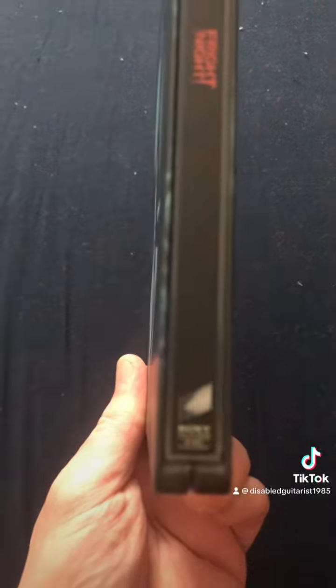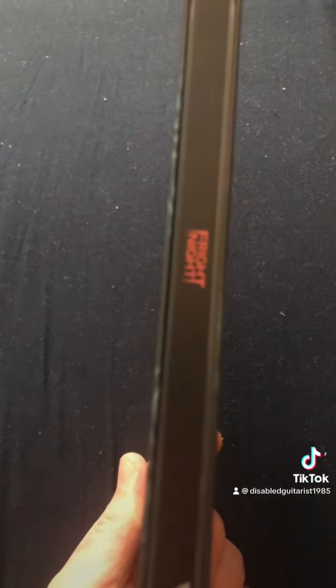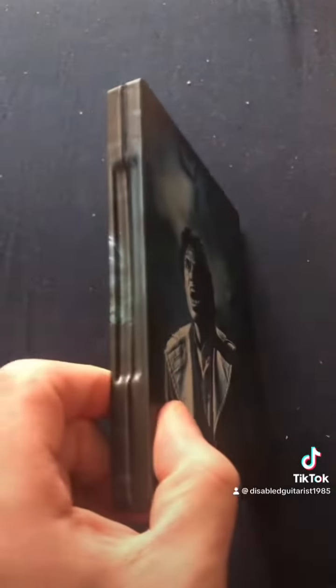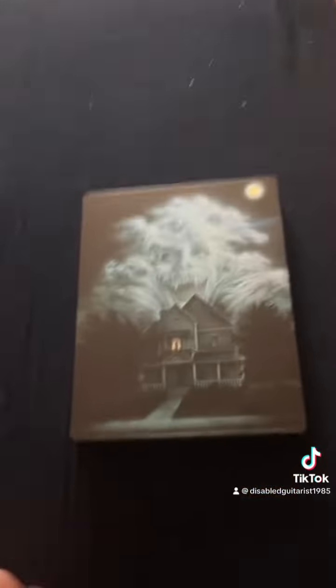There you go. Let's check this out. Let's get a good zoom in on that. I'm using an iPhone 8, people. I think this looks cool. Alright, thanks for watching.